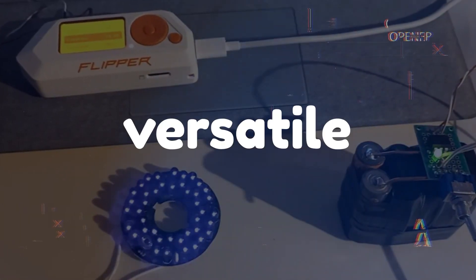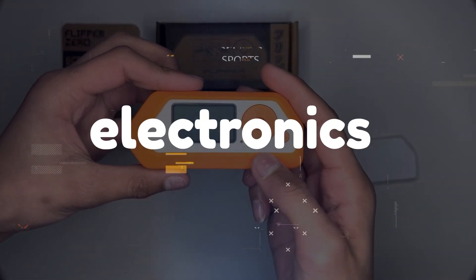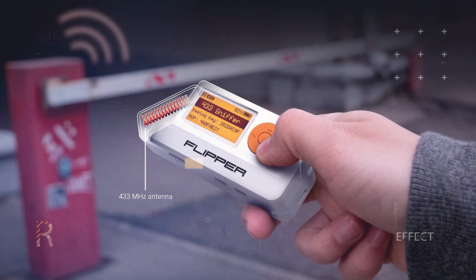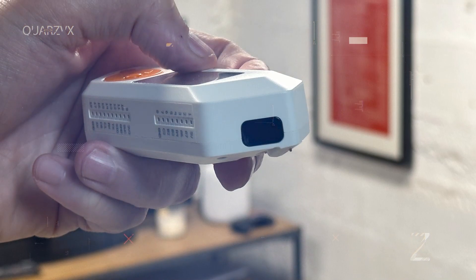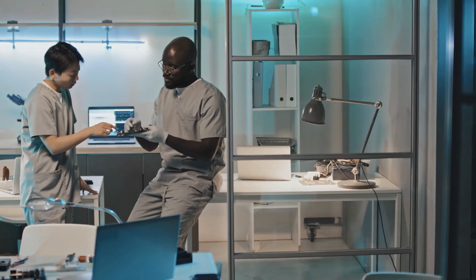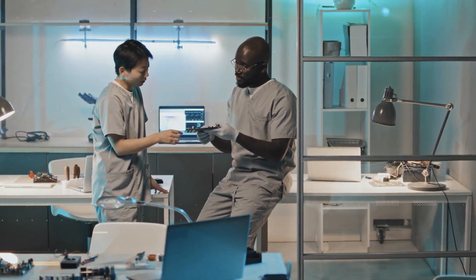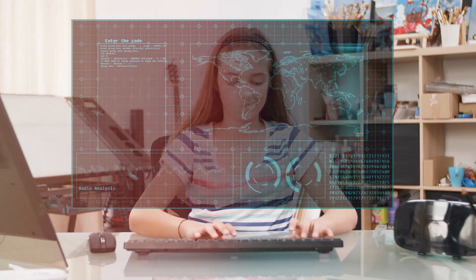Flipper Zero emerges as a versatile tool that empowers individuals to delve into the intricate layers of electronics, dissect wireless protocols, and unravel the secrets of security systems. With an array of features, from RFID emulation to signal analysis, this diminutive powerhouse provides a dynamic platform for learning, testing, and understanding the inner workings of the devices that shape our modern world.